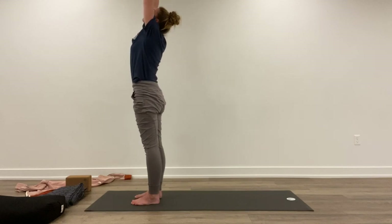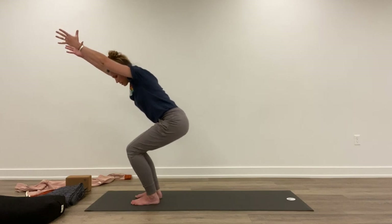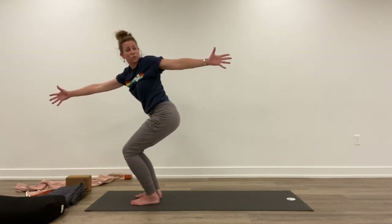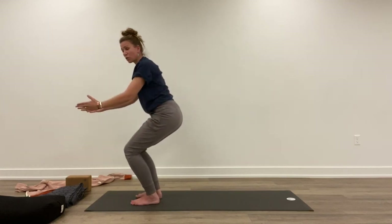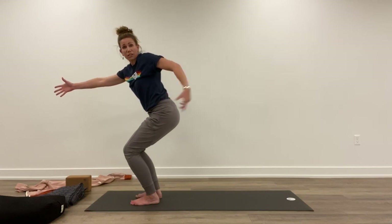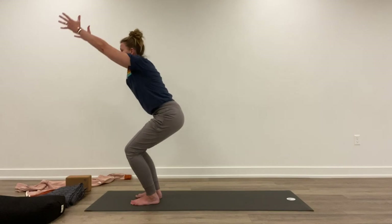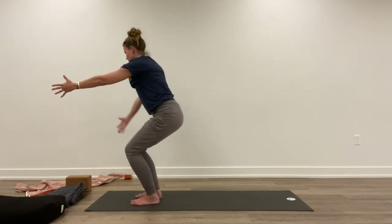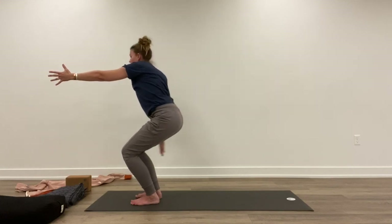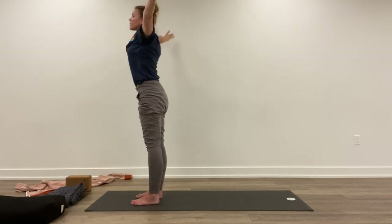Inhale, reach up. Exhale, bend your knees. Sink the weight back into the heels and take your left arm back, so if you're bringing your chest into a twist facing your left side — the hips and knees still face forward. We're creating a twist, which is really healthy for the spine. Keep the knees bent. Inhale, swing the back arm back up. Exhale, twist to your right.